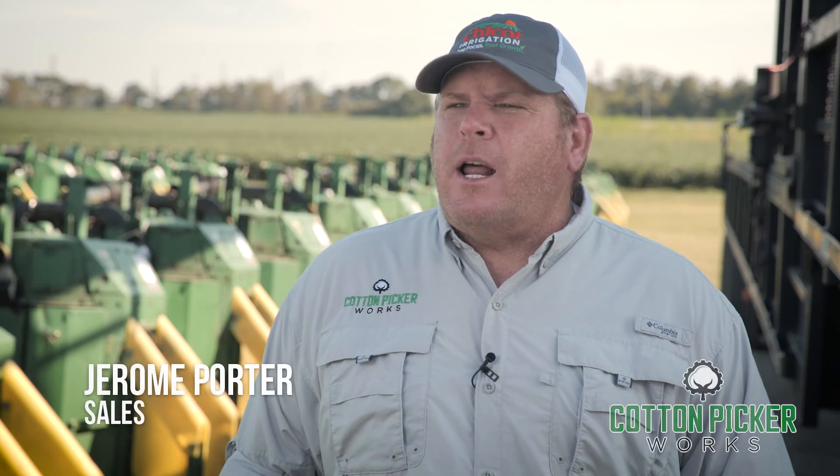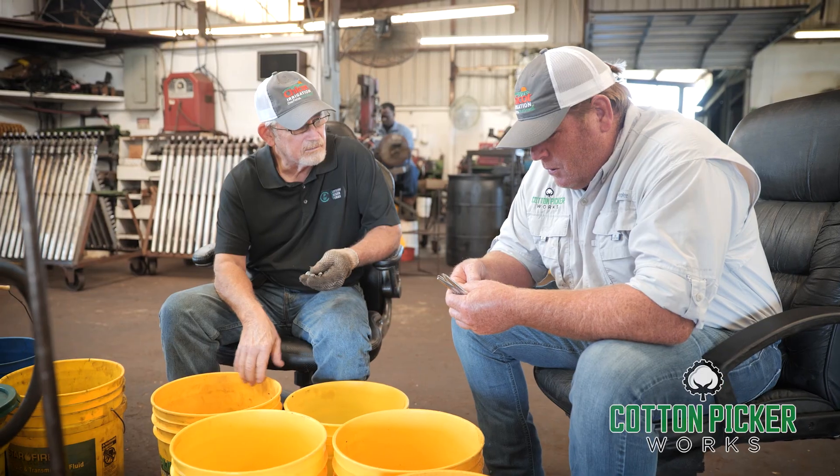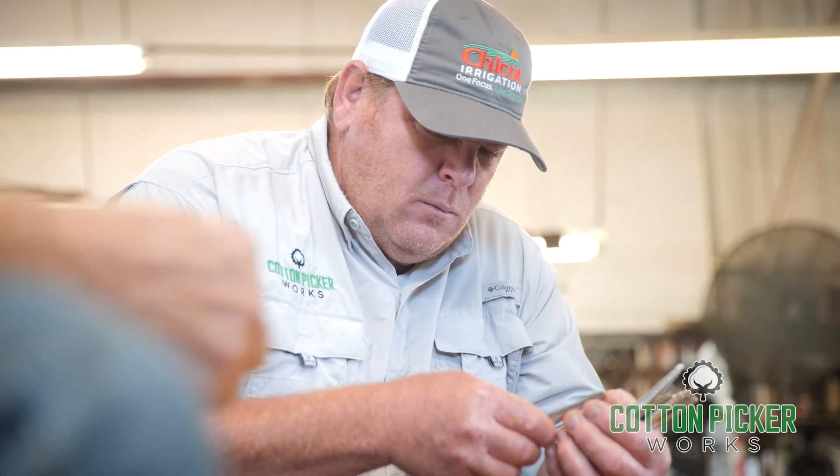I was in farming since 1985. I've known the owners of this company ever since I was a young kid. So I know these guys — that's why I come to work here. I know their background, their honesty, and they do great work.